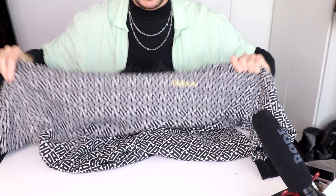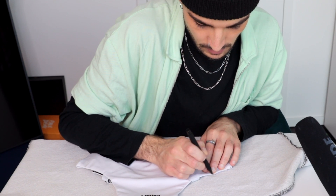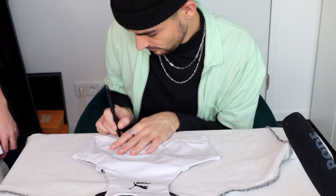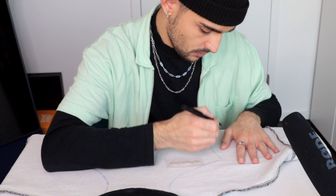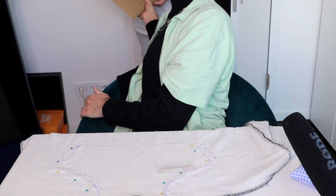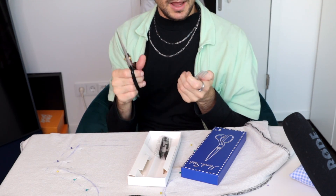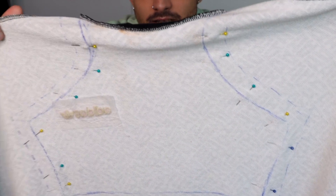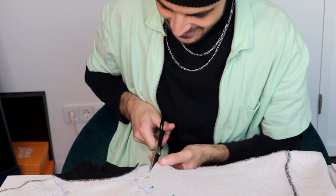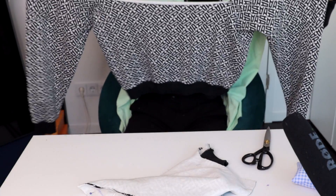We're gonna turn this bad boy inside out and I'm just gonna trace it basically. There will be so many of you guys who are like, oh my god, what is this kid doing. Then we're obviously gonna leave seam allowance. My scissors! This came at the right time — I'm just about to cut. So here you can see what I've done. I'm just gonna cut along the outer lines now. Oh my god, it cuts so well. This is a crop top. Naomi, I made a crop top for you!